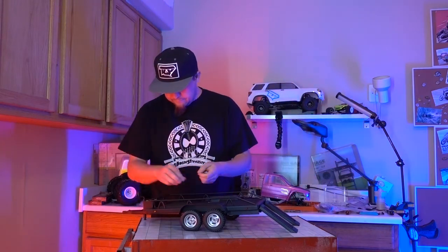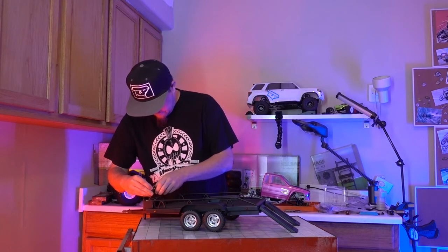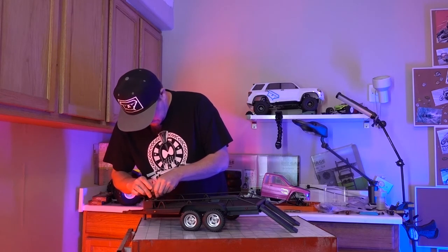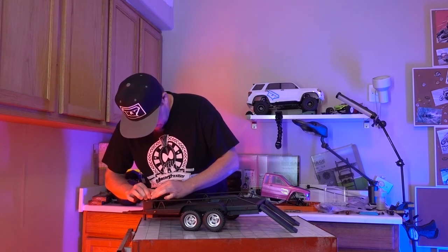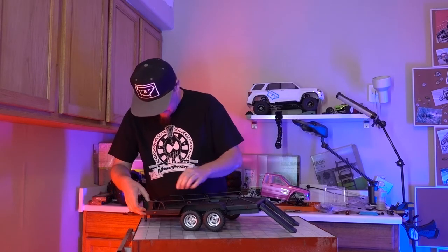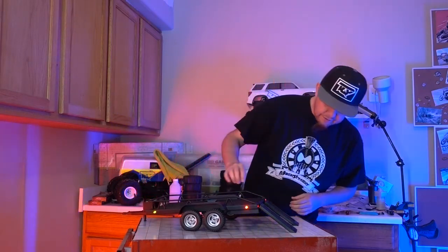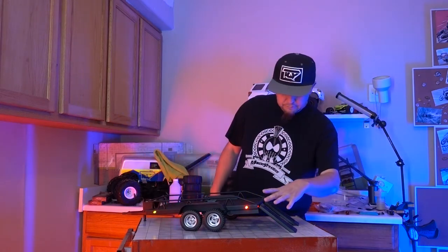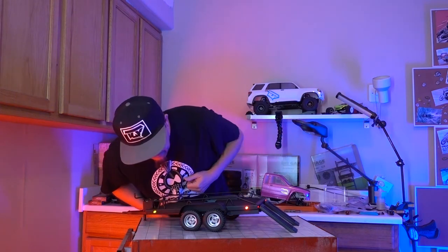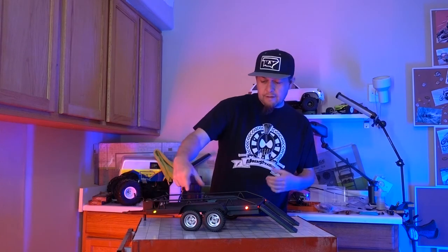Let's toss the battery in this thing... Boom! Flip the switch and there you go — it's pretty sweet. It's got two reds in the back, two reds on the side, two yellows on the front side. And then when you get the bumper you have two white ones that'll light up there — pretty cool.